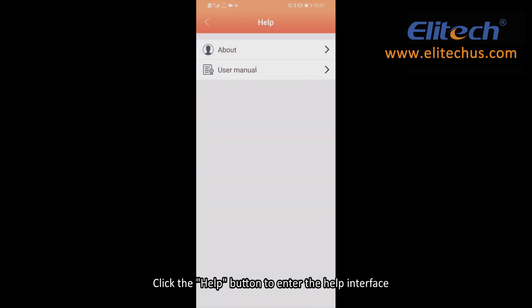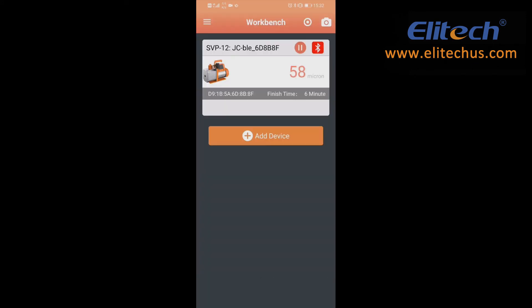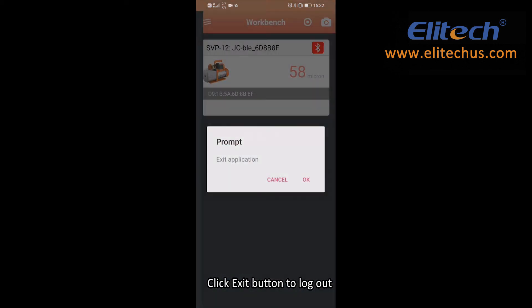Click the Help button to enter the Help interface and click User Manual to enter the download interface. Click the Exit button to log out.